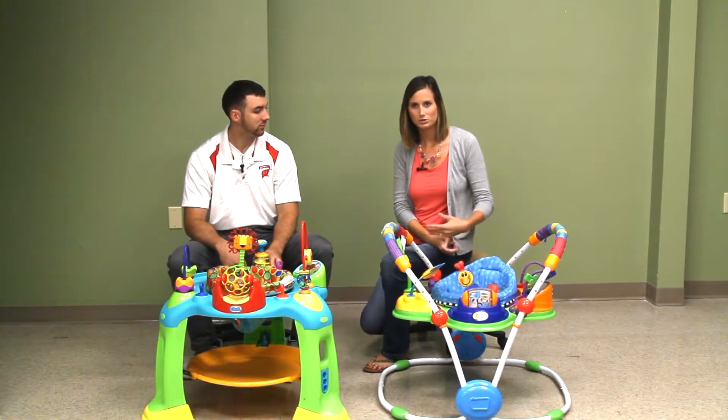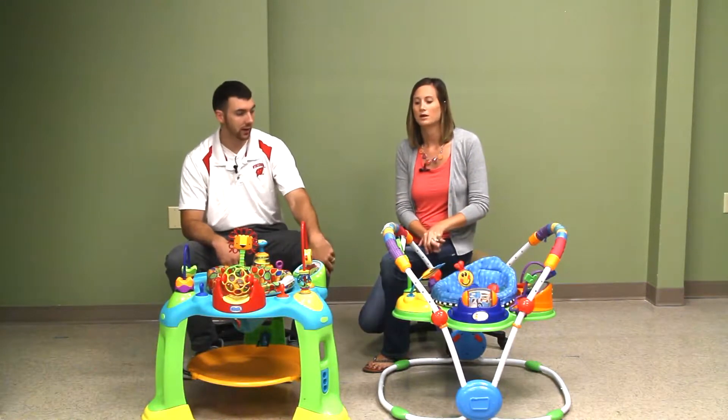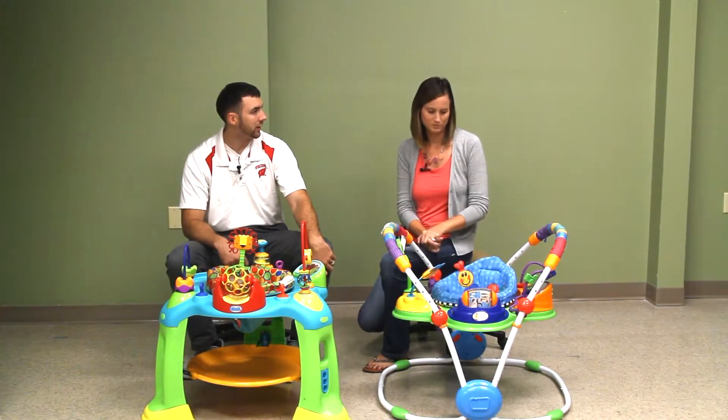Both of the seat liners are machine washable, which is really nice — there's spit-up every other day.